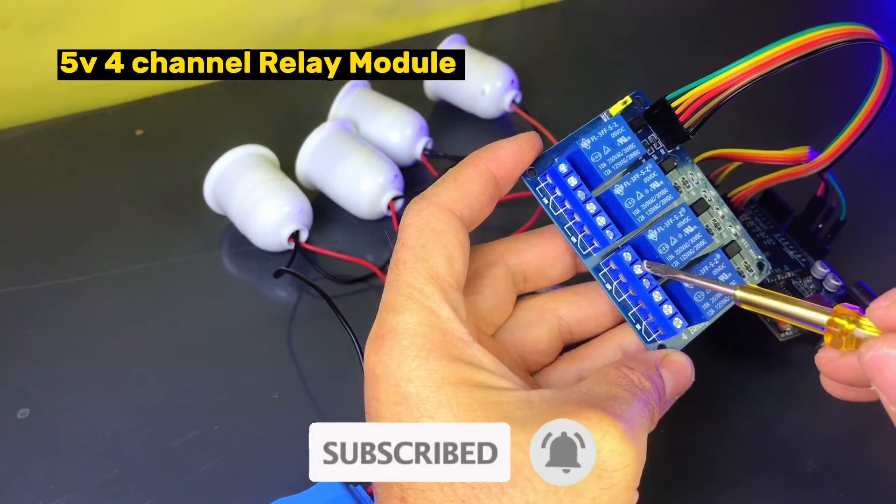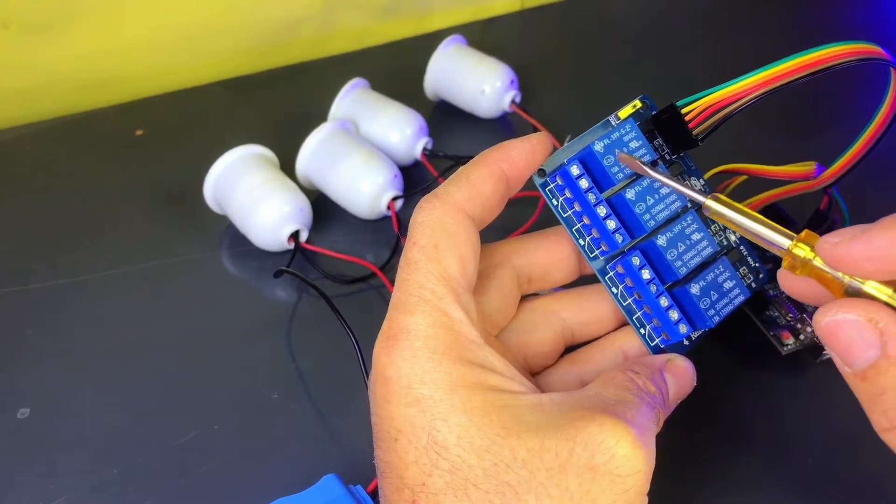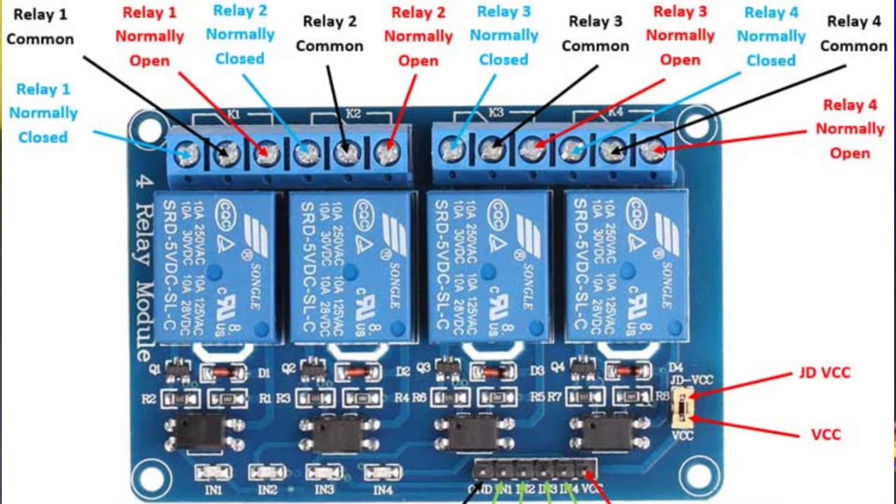This is a 5V 4-channel relay module, and each of the 4 relays has 3 terminals. NC, normally closed — this terminal is connected when the relay is inactive, meaning the circuit is closed when no signal is sent to the relay. NO, normally open — this terminal is connected when the relay is active, meaning the circuit is only closed when a signal is sent to the relay. COMMON — this is the terminal that connects to the power supply and determines whether the current goes to NC or NO.